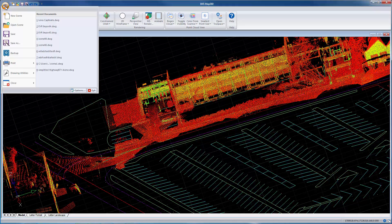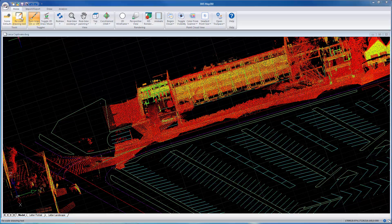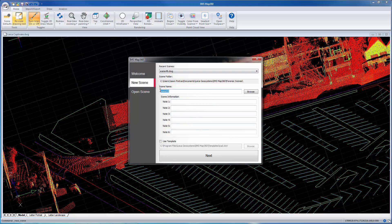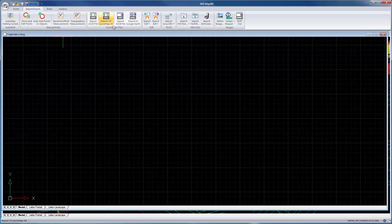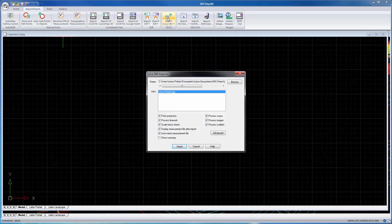We're going to show you how to import a Leica Captivate or Leica Viva project. Let's just create a new scene here and call it Captivate 2. It's quite simple — let's just go to the Import menu and select Leica Import.